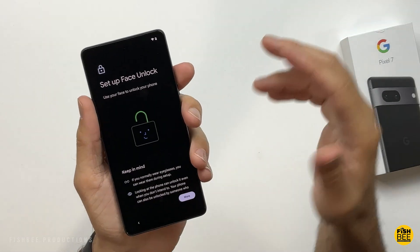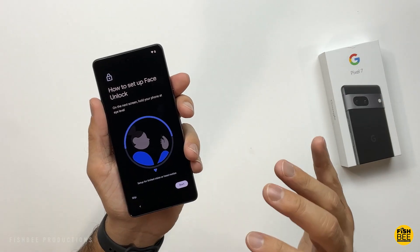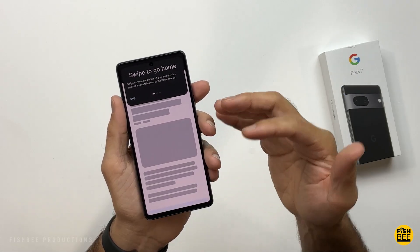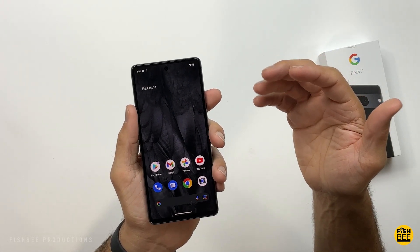A feature that everyone is going to love this year — they brought face unlock back. Especially if you don't like the built-in fingerprint scanner, face unlock is just going to be a lot more convenient. Of course, it's going to have gesture navigation as the default, but you can still go into the settings and change it to three-button navigation. As you can see, they're doing the feather background on this one.